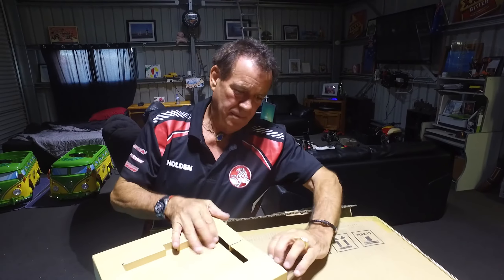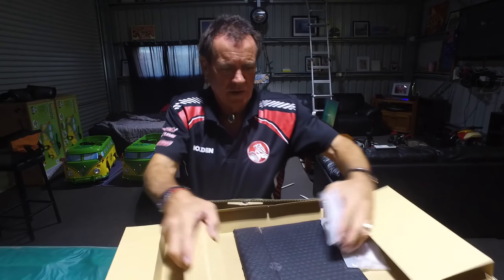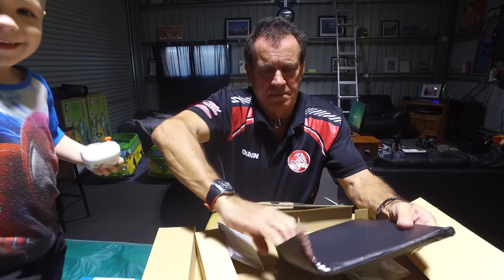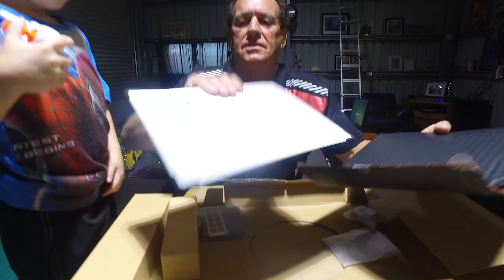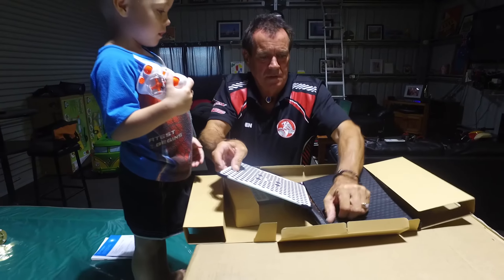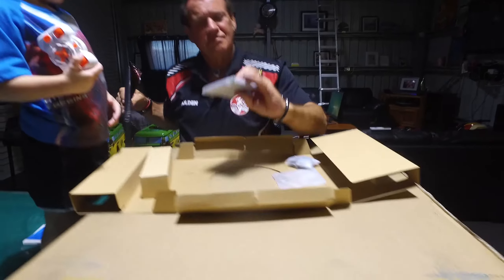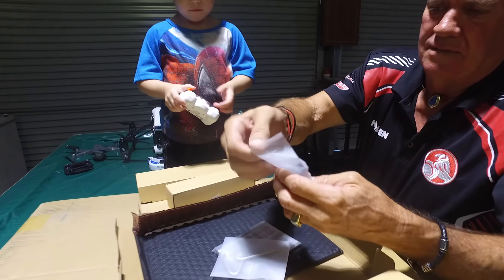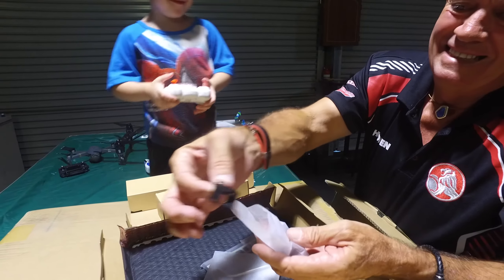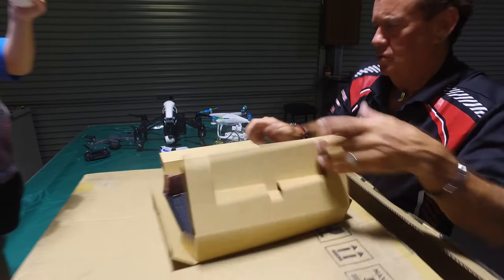And in here is a calibration plate. I'll just go through this quickly. That's just a calibration plate — you line that up to realign your drone sensors, I think. I'll stick that back in. I think there's some stickers, a screwdriver, and spare prop parts. They're the new prop locks — they give you two spare ones.